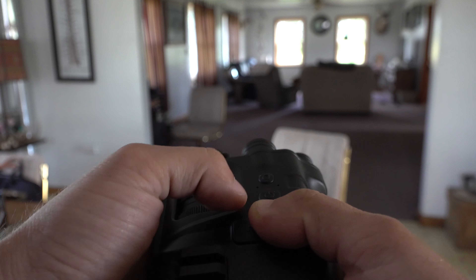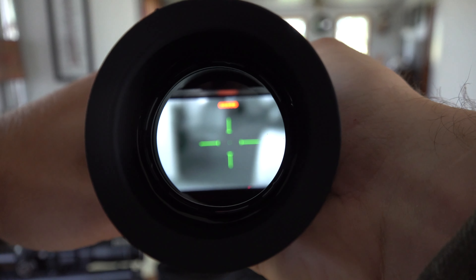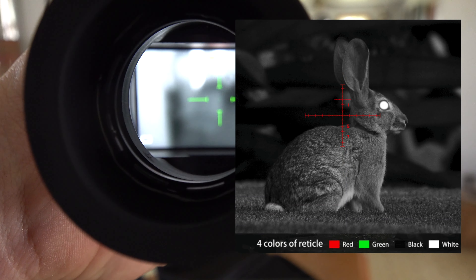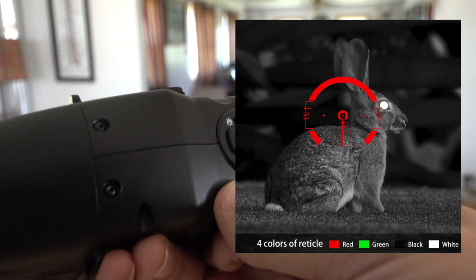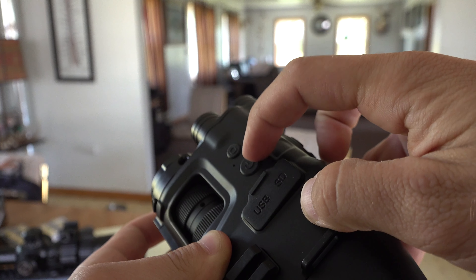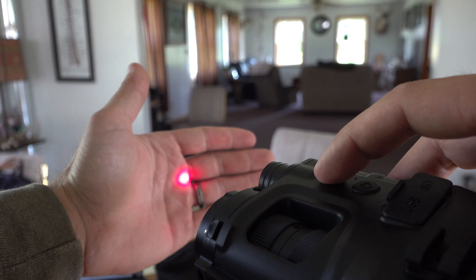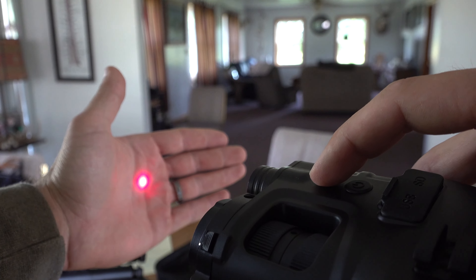Let's go ahead and power this on. You can see we're powered on now. I have it set so you can see the reticles — there are multiple different reticles in different colors; I like this one in green. The button above the power button is your laser beam. If you hit that, your laser turns on — you can see it out a long ways. Hold it down and it turns off.